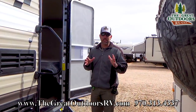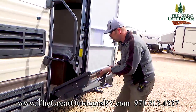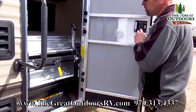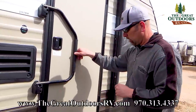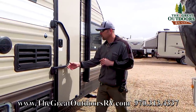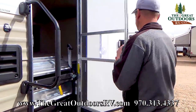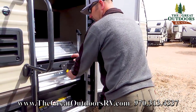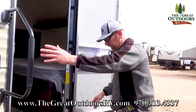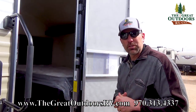Before we go inside I want to show you these fold-up steps. I've got the awning back in now so I can open the door all the way. These just fold all the way up like so and they do lock into place. When you close your door, this is basically what it looks like as you're cruising down the road — they're no longer underneath getting road grime, rust, and debris. And then to bring them down — just like so. Nice sturdy base to come up into the coach, great big grab handle. Let's go inside and check out the features.